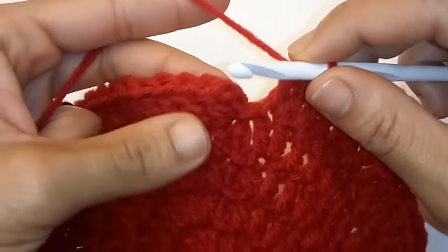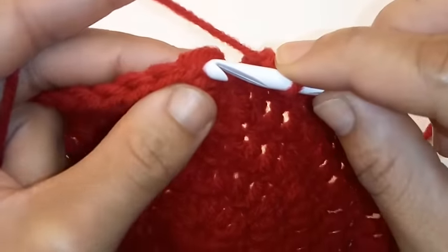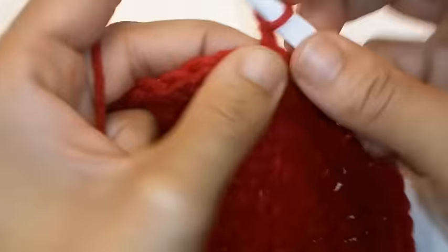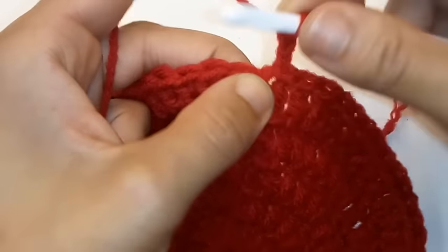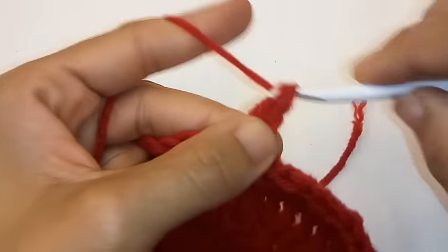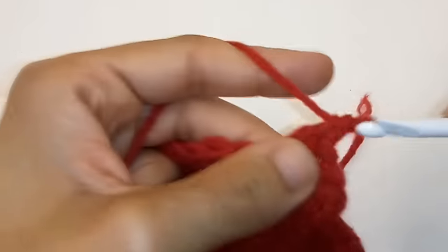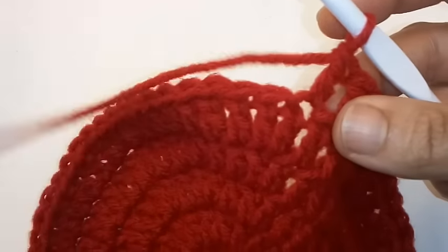We've made it back around and we're going to slip stitch to join to complete row 5. Chain 2. We are going to DC into the next 4 stitches — double crochet into the same stitch. Then place 2 double crochet into the next stitch.